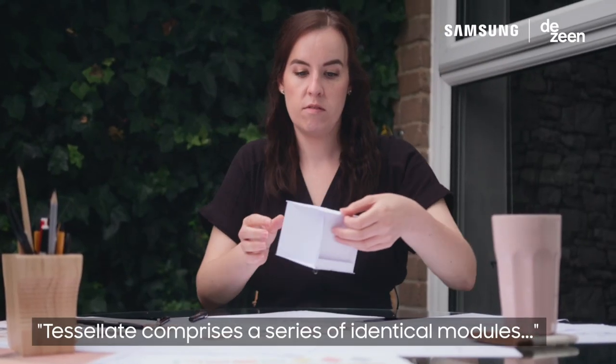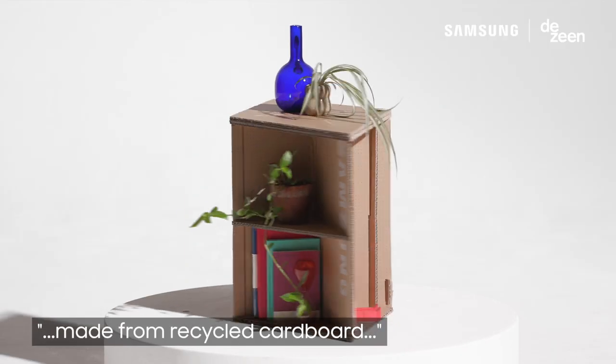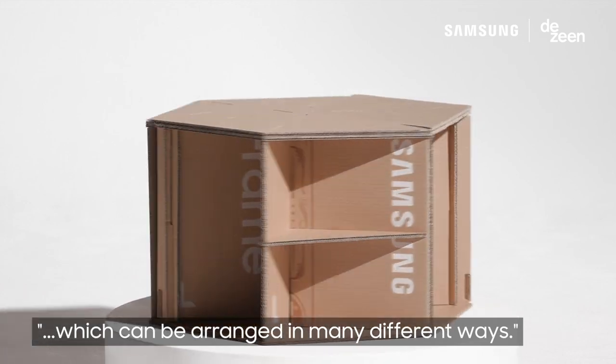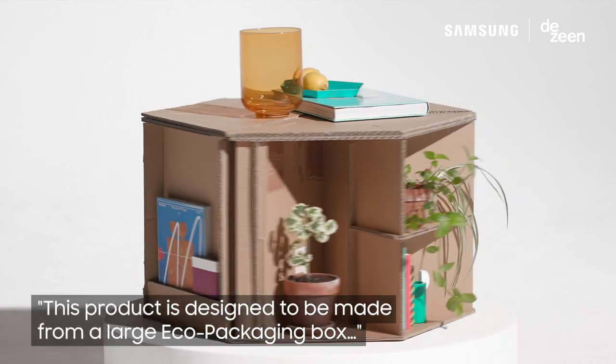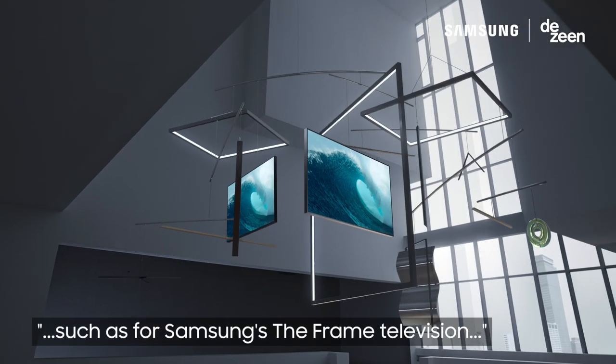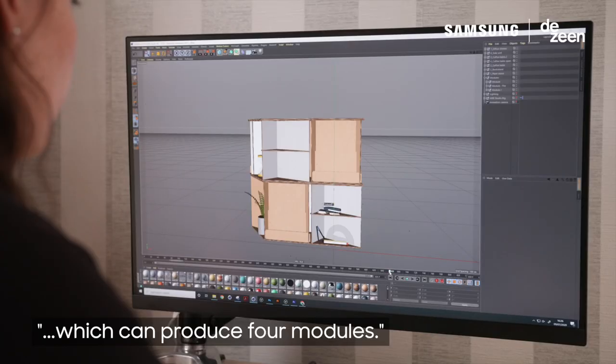Tessellate comprises a series of identical modules, made from recycled cardboard, which can be arranged in many different ways. This product is designed to be made from a large eco-packaging box, such as for Samsung's The Frame television, which can produce four modules.